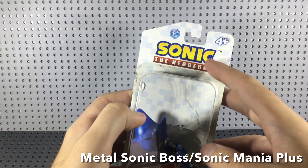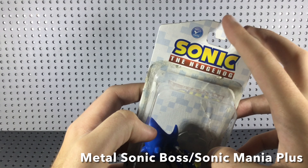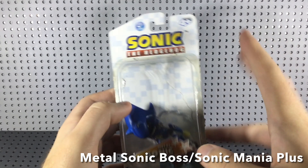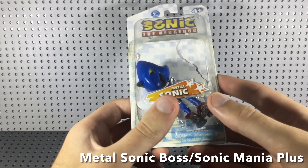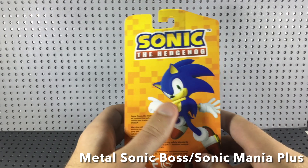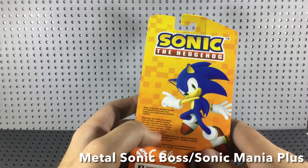On the front you can see there's the Sonic the Hedgehog logo, the 4+ age rating, and it's been safety tested. You can see the Jazwares logo down below and the figure itself. If you turn it around, there's the Sonic Generations artwork, the logo, and some other miscellaneous stuff.